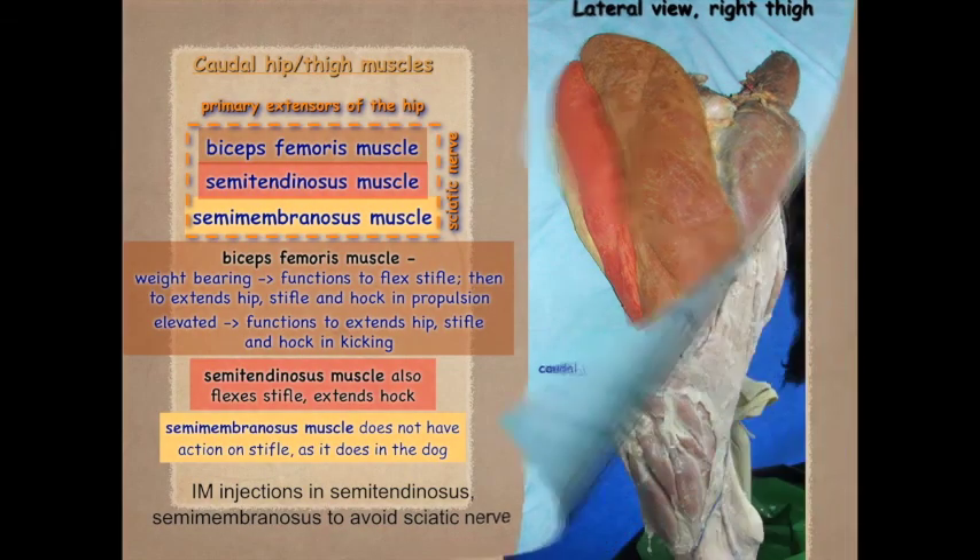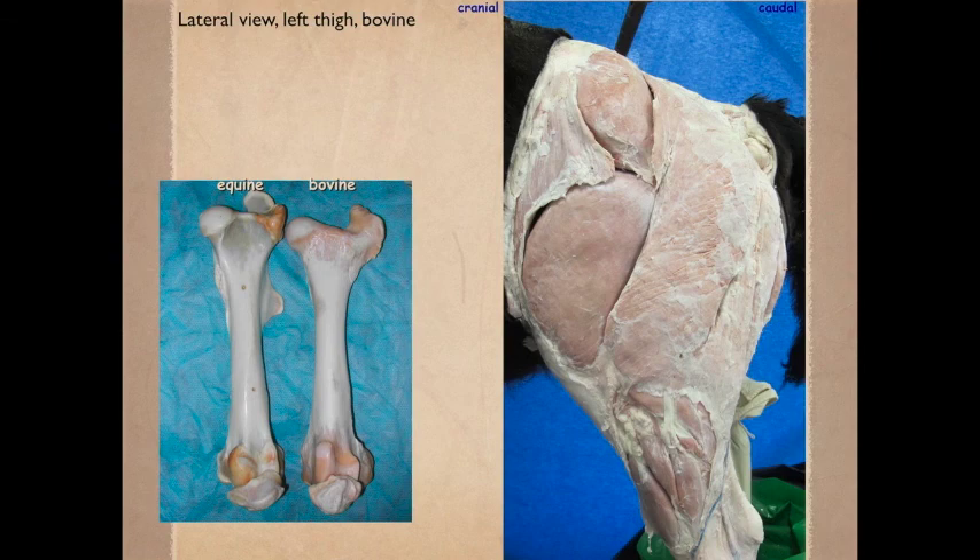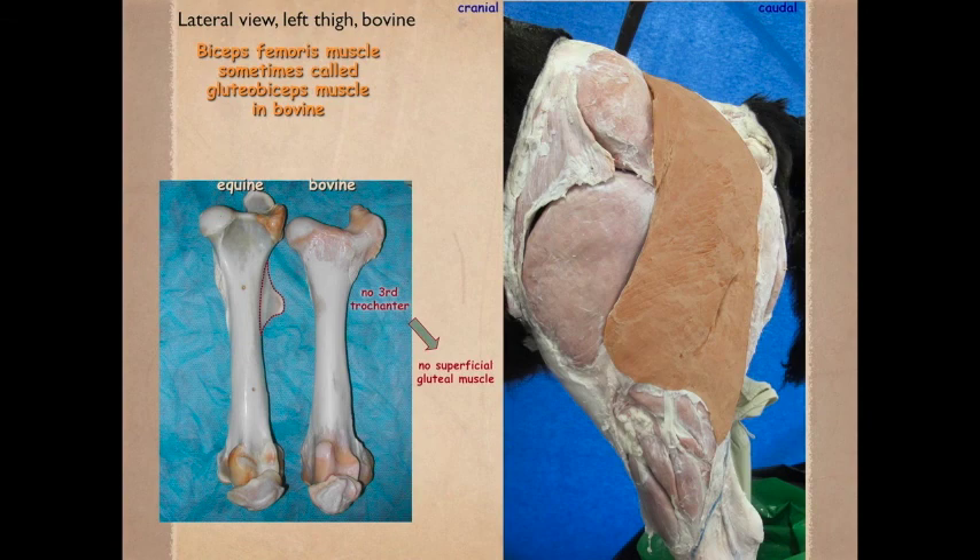This is a bovine specimen. Recall from the bones that there is no third trochanter in the bovine, so there is no distinct superficial gluteal muscle. The portion of the muscle that may have been the superficial gluteal blends into the whole structure, so it is sometimes referred to as the gluteal biceps muscle, though in the clinics it is simply called the biceps femoris.